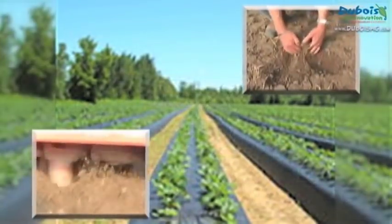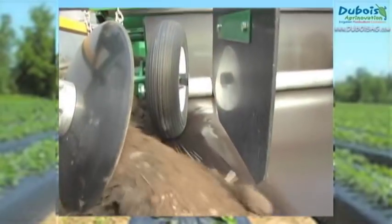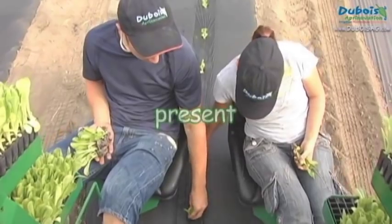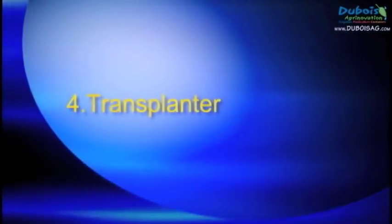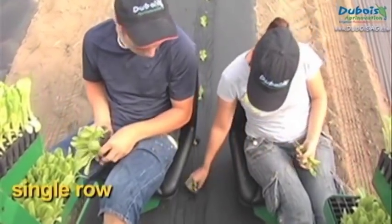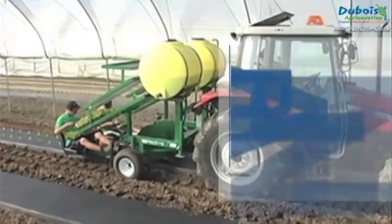To transplant through plastic mulch, either in single or multiple rows, Dubois Agrenovation presents the Rainflow Model 1600 Transplanter.